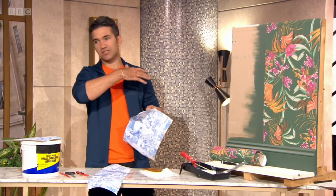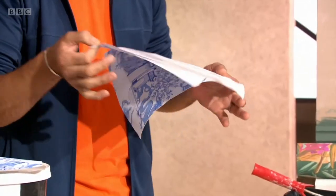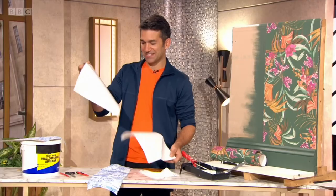and it's huge in America. It's spreading across the world, and we're just getting it now. It's this self-adhesive wallpaper. It looks so satisfying.